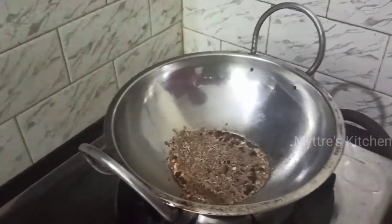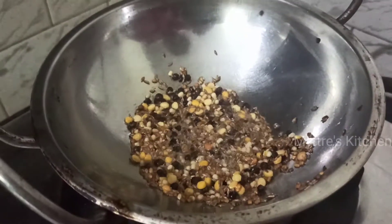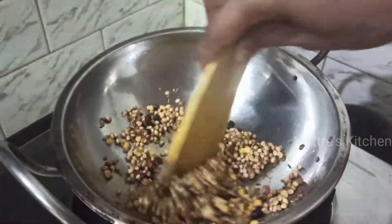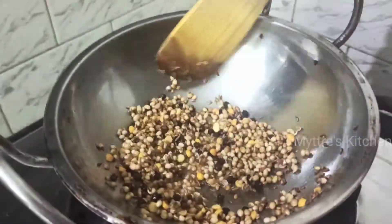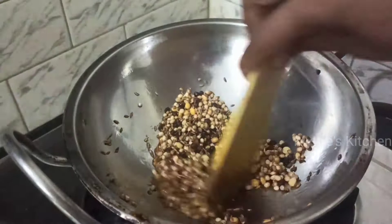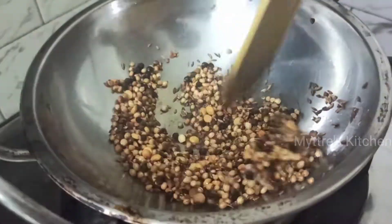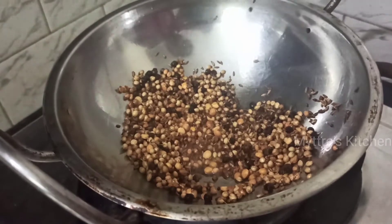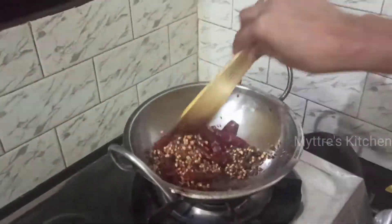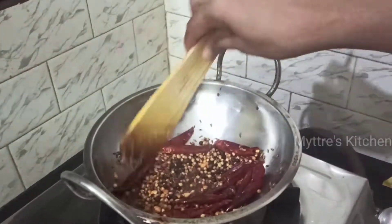Followed with all the above said ingredients, we are going to add coriander seeds. Let us give it a slight toss. Now I am going to add one and a half tablespoon of coriander seeds. Along with all this, we are going to add the required red chilli. If you want color, you can add Kashmiri red chilli, but I am adding plain red chilli. As per the spice level, you can add the quantity — I am going to add around seven to eight numbers. You can see it has slightly become brown in color, so at this stage I am going to add the required red chilli, around seven to eight pieces.